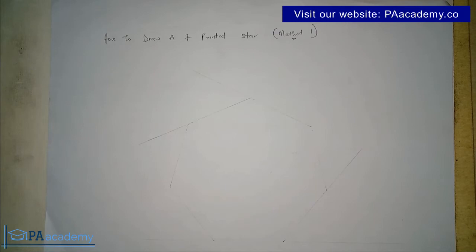Before we get into this video, if you are new to PA Academy please consider subscribing — it's absolutely free. Just click on the subscribe button and the little bell icon beside it. If you have just done that, drop a comment in the comment section below saying 'I subscribed' and I'm going to leave an appreciation message.